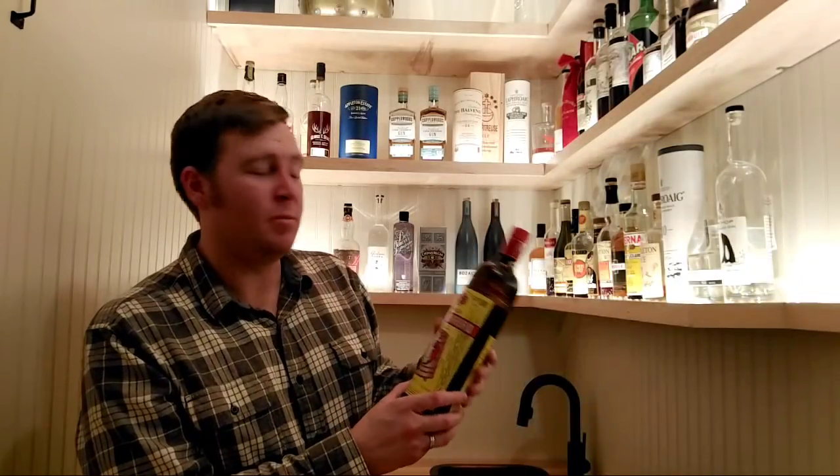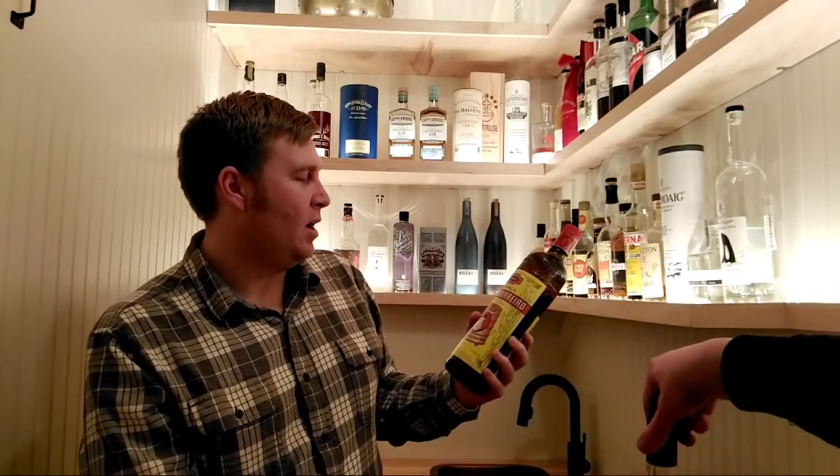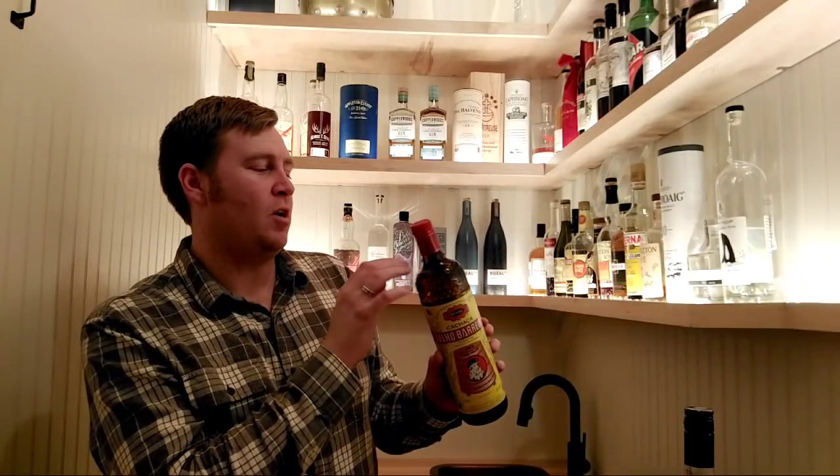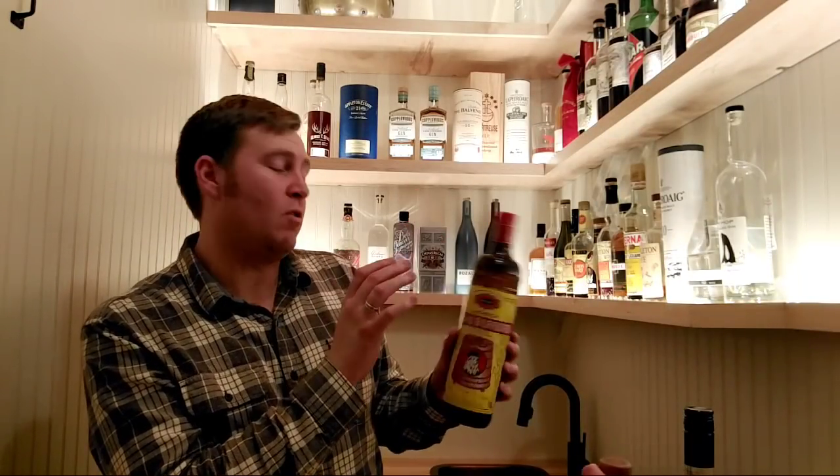My Cachaça — I only have one bottle. Some categories I have more of, like rum, because I do more tiki stuff. This cachaça is really good for the price. My other go-to cachaça is Nova Fogo — a little more expensive but also very good.